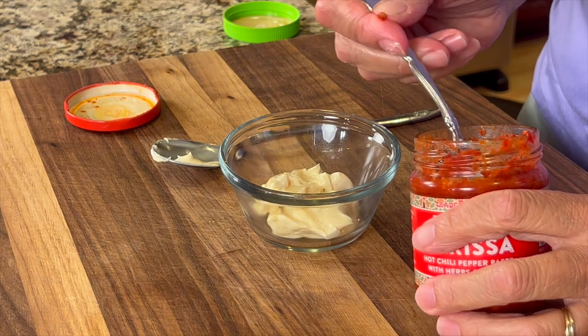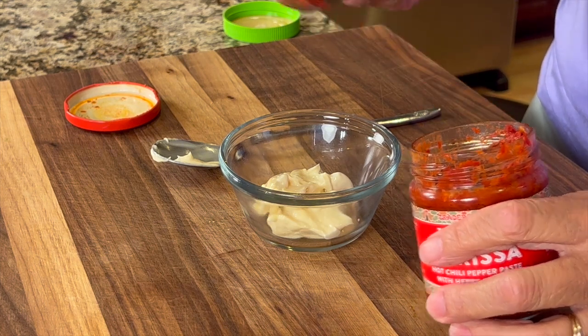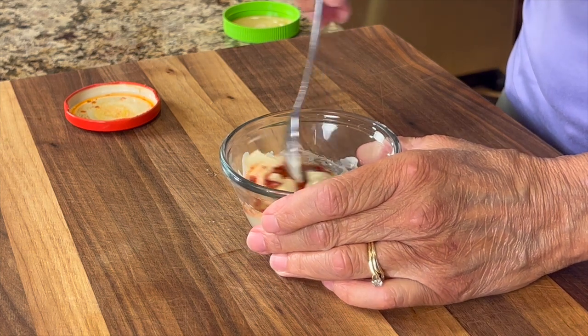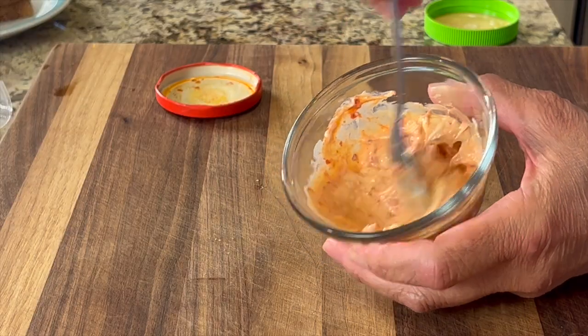I got it at Trader Joe's and this adds so much flavor to this little sauce — you're going to love it. So we'll give that a little mix, and that's all there really is to this sauce.